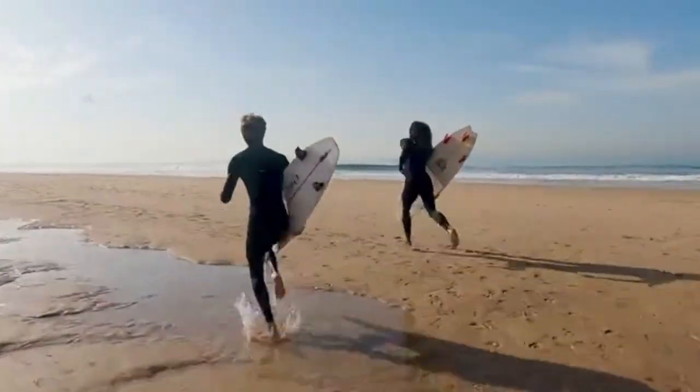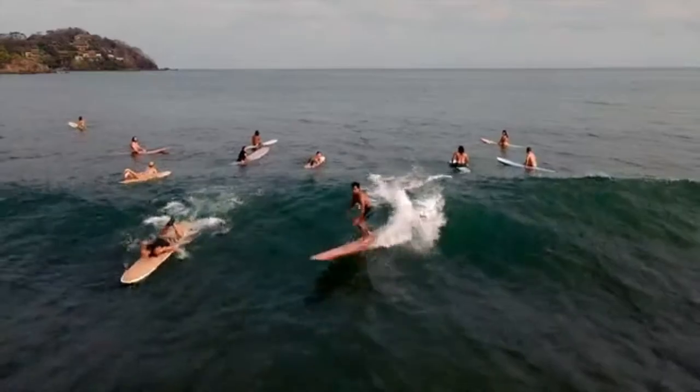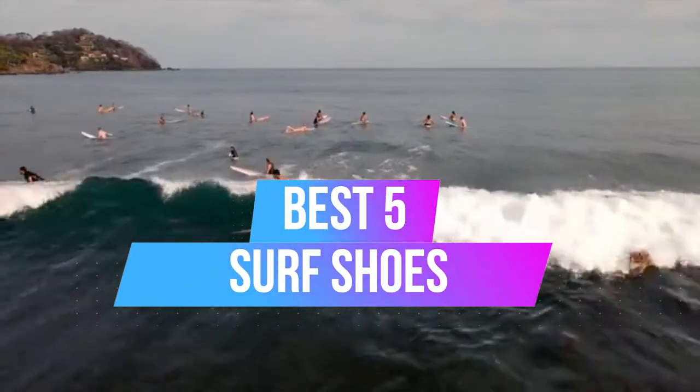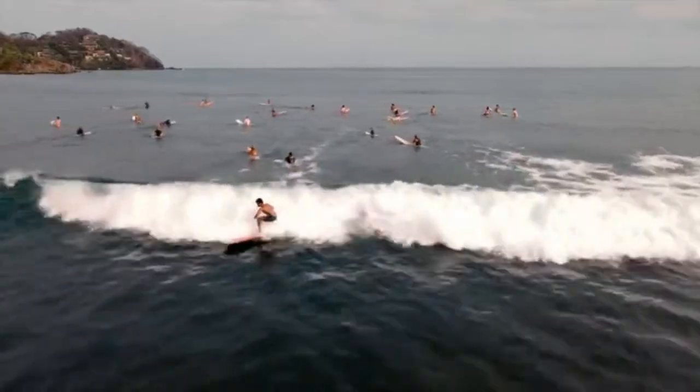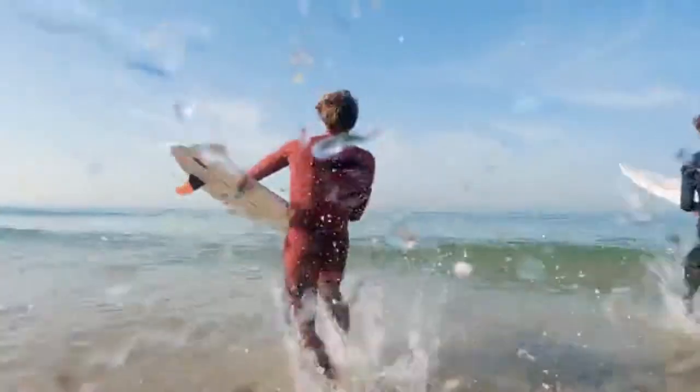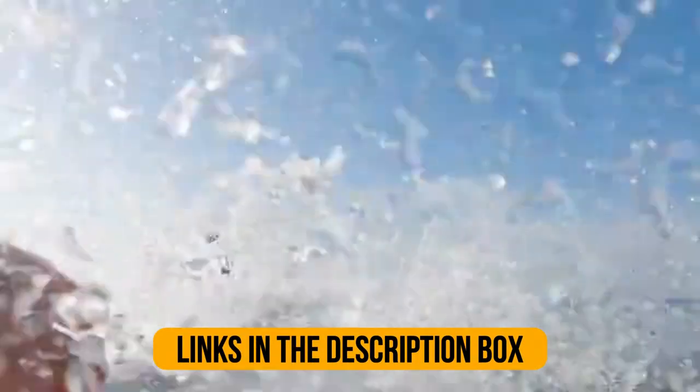Are you looking for the best surf shoes? You chose the right video. Today we are going to review the top five best surf shoes. After spending two weeks on research, we made this list based on our personal preference and based on the shoes' features, quality, prices, customer reviews, and durability. We also made this list for every type of customer.